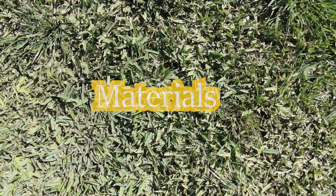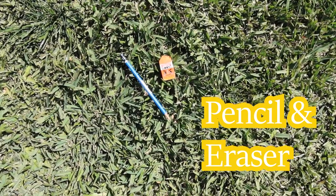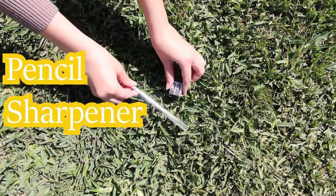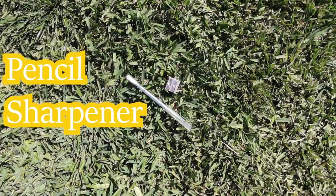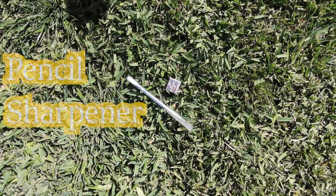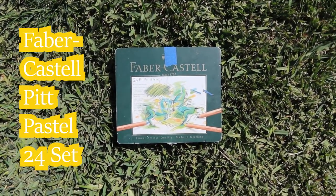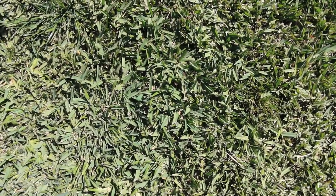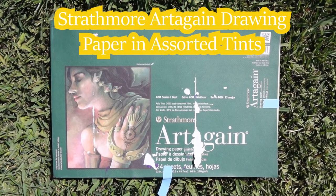So I'm going to start with the materials. I have my pencil and eraser, then I have my pencil sharpener — I use a regular one and an exacto knife. Next I have the Faber-Castell Pit Pastel 24 set, and the Strathmore Artigan drawing paper in assorted tints.